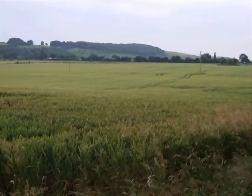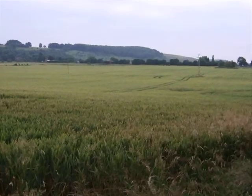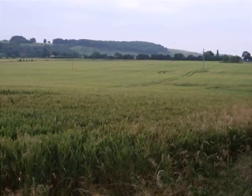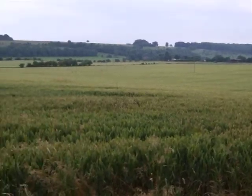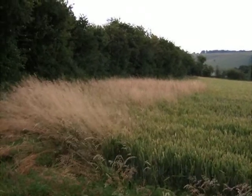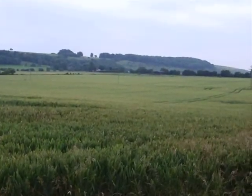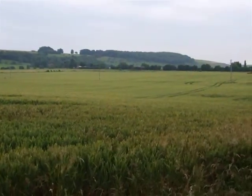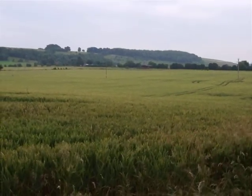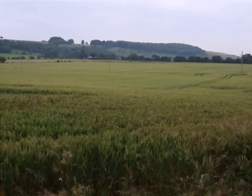It's July the 1st, 2008, and this film is to compare a field of conventionally grown wheat, as here in front of us — winter wheat sown last autumn, well into ear now, with just the odd bit of meadow grass at the edge where the spray has missed — looking to yield at least three tons an acre, probably nearer four. We'll now just go up the lane to look at a piece of field of spring wheat grown organically.